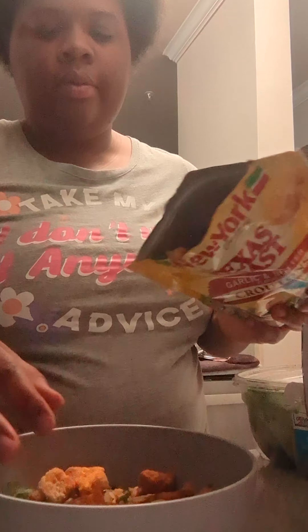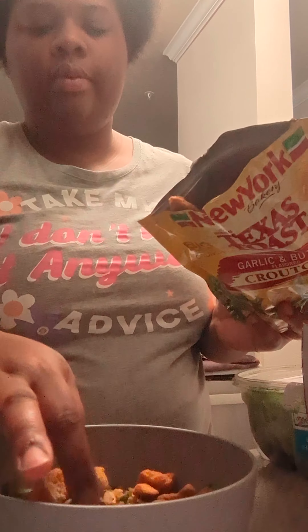Okay, next I'm going to put the croutons in there, and then the tortilla strips.